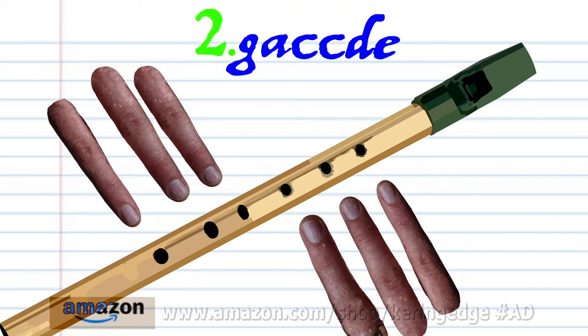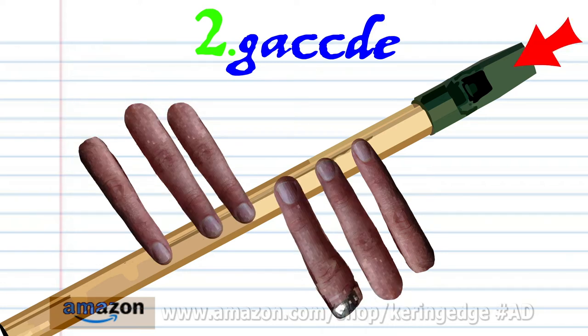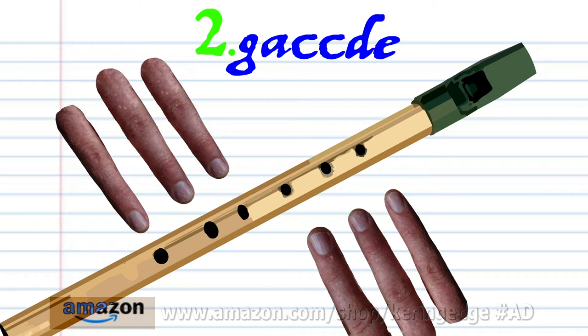For Phrase 2, put fingers 1-2 on holes 1-2 and soft blow once. Put fingers 1-6 on holes 1-6 and hard blow twice. Put fingers 1-5 on holes 1-5 and hard blow once, then hard blow once again. And put fingers 1-5 on holes 1-5 and hard blow once. And practice this until you end up with something that sounds like this.